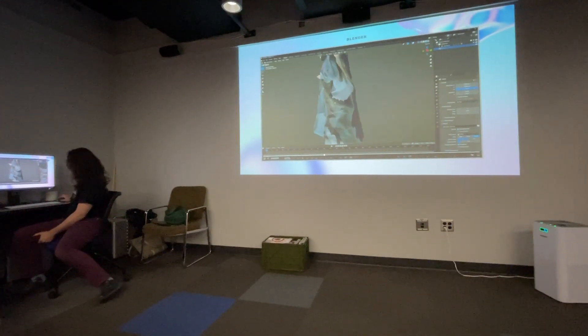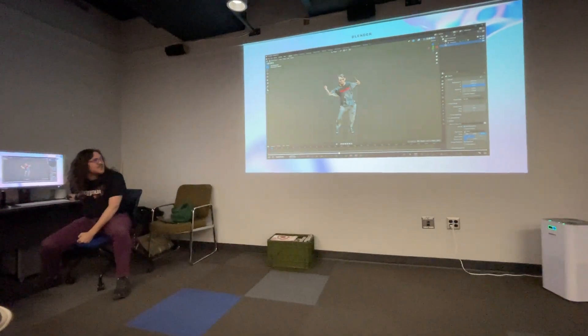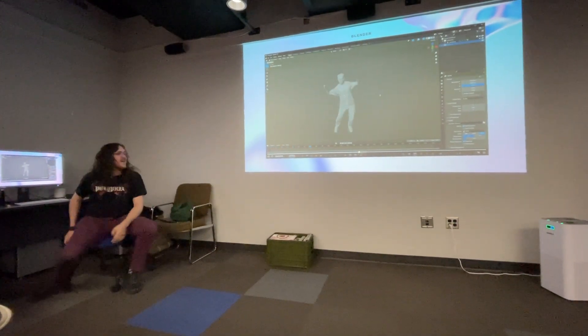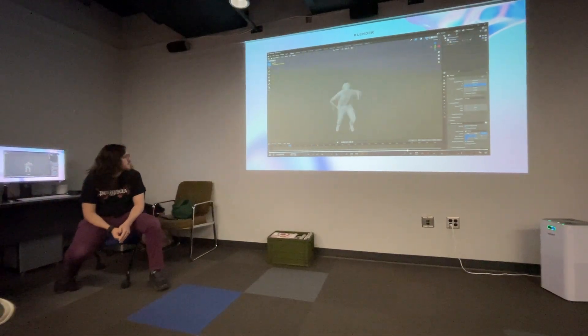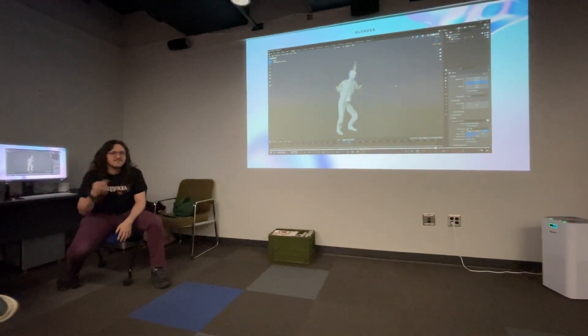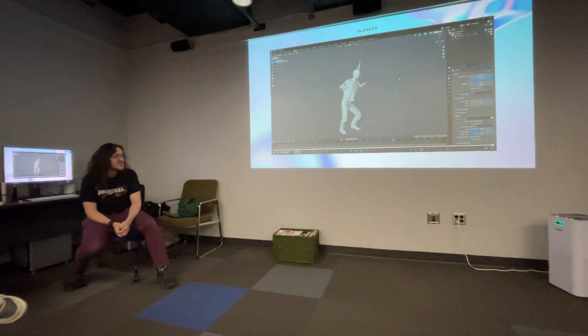There's a weird glitch I've been having recently where the textures are fragmented — I don't know why that's doing that, I haven't had that issue until recently. But then I'll normally just make the animation cycle, and then we have a constantly looping Zach doing the chicken dance.